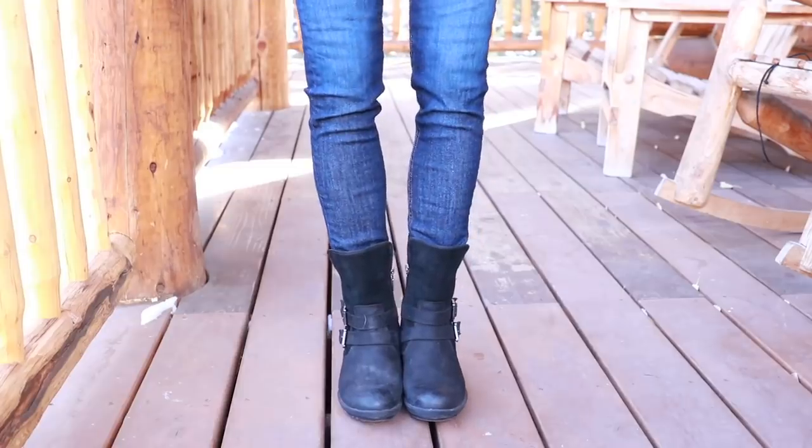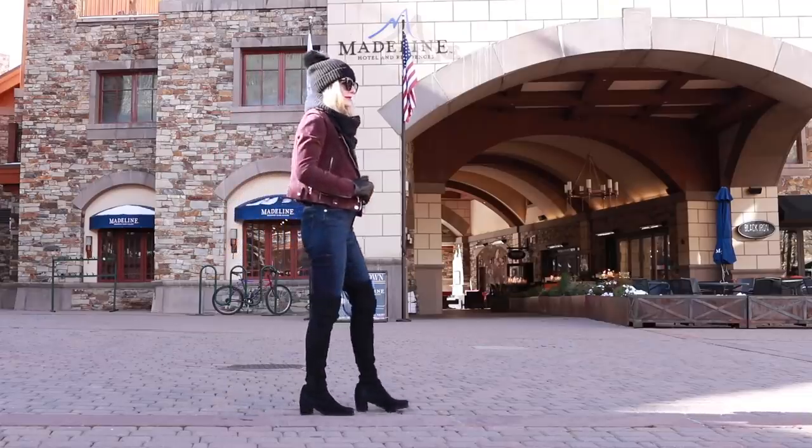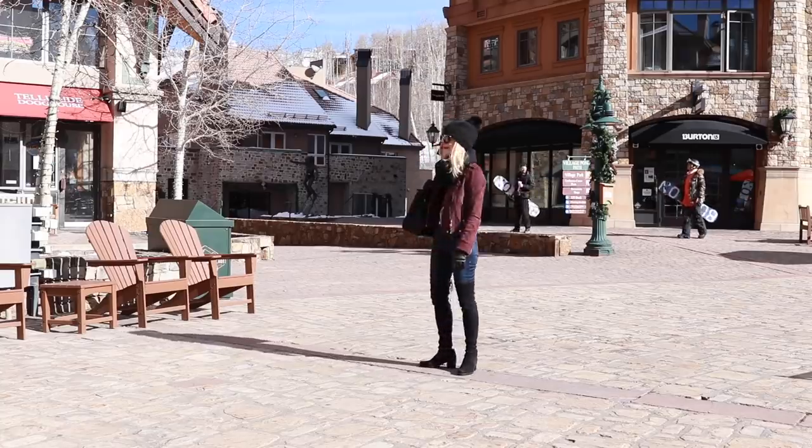If you have a taller boot like a mid-calf boot or a moto boot that's a little taller than a traditional ankle bootie, I would wear those over the jeans versus trying to tuck them in — whether it's skinny, cropped, straight, or kick flare — the moto or mid-calf is going to look a lot better over the jean. One last boot to talk about is the over-the-knee or knee-high boot. It's really meant to be worn over a pair of skinny jeans. It's not going to work under a kick flare or crop jean because it'll just bunch up. You really need to wear it over skinny jeans or leggings for the best look.